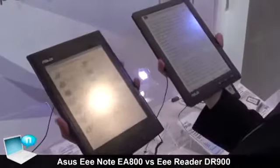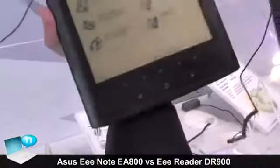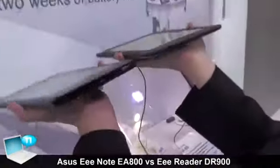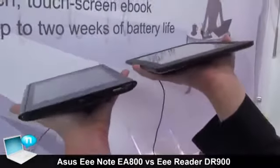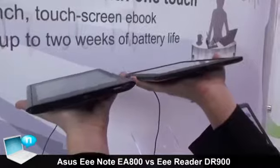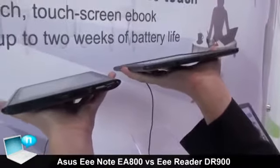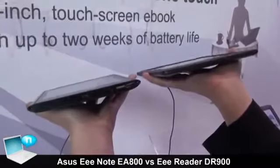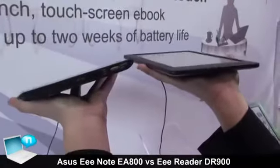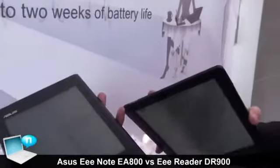Comparing the outside of these two devices: on the front side, the panel technology is different, while the buttons are mostly the same. On the bottom we can see a 3.5mm earphone jack and a microSD jack for charging and synchronization. The E-Note has a power button on the bottom of the device, while for the reader it is on the top.